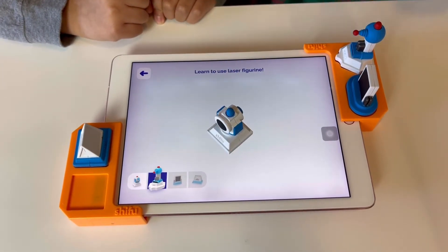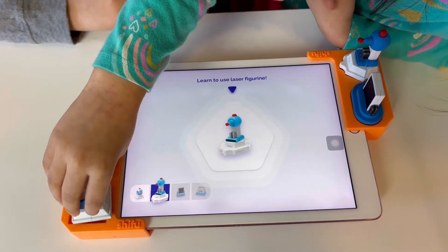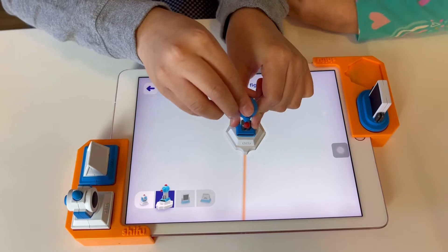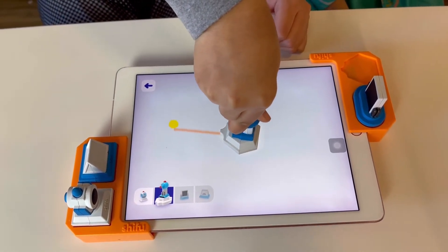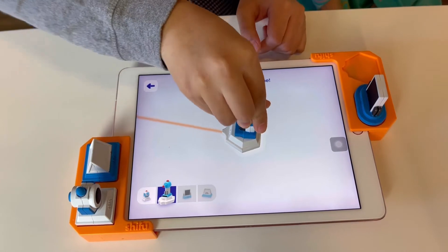Amazing! Place the laser firmly on the screen. Now rotate it to point at the yellow dot. Wow, impressive! Point the laser at the other yellow dots.